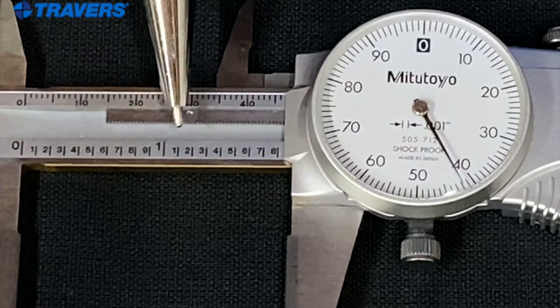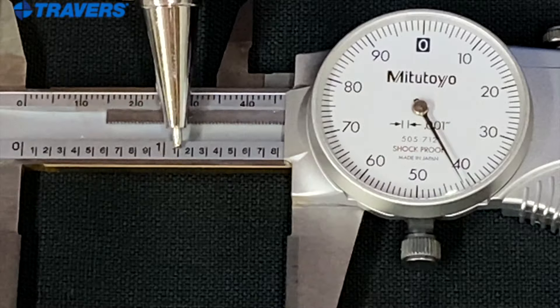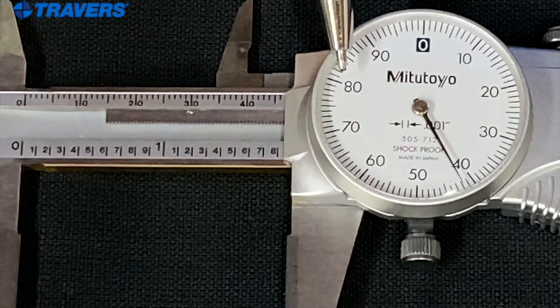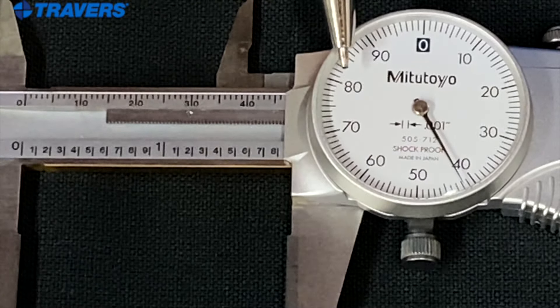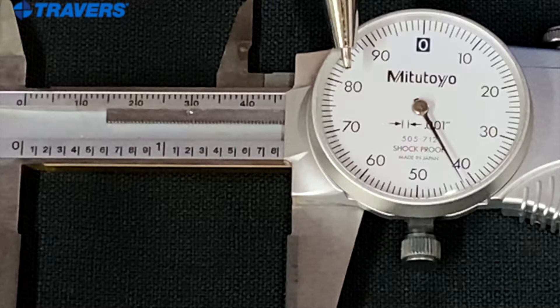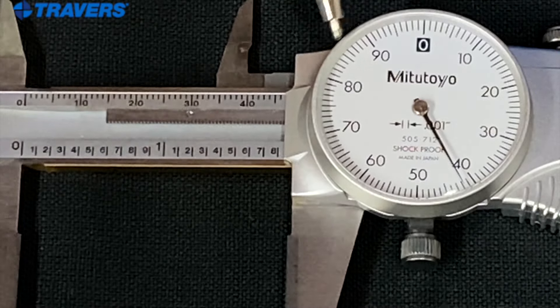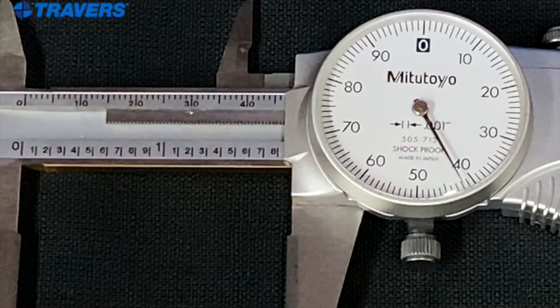So the way to read that: this is a whole inch; this is a tenth, or one hundred thousandths of an inch. The line with the number on it is ten thousandths — for example, I'm pointing to the 80, so this is eighty thousandths of an inch. And all the lines in between each numbered line represent one thousandth of an inch.